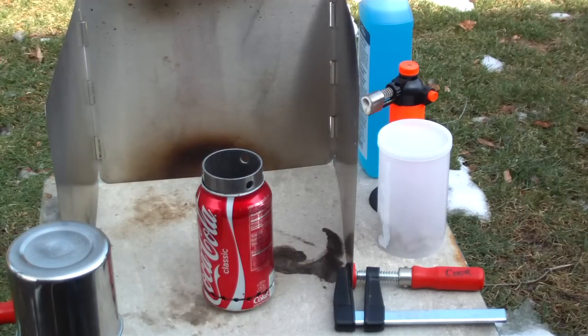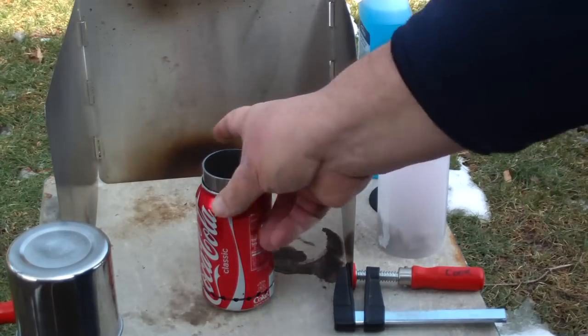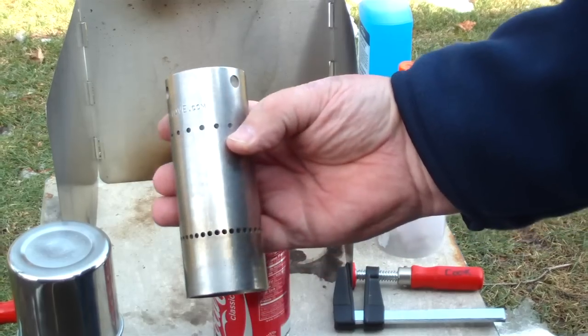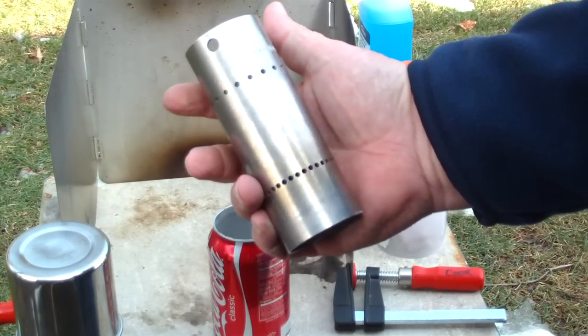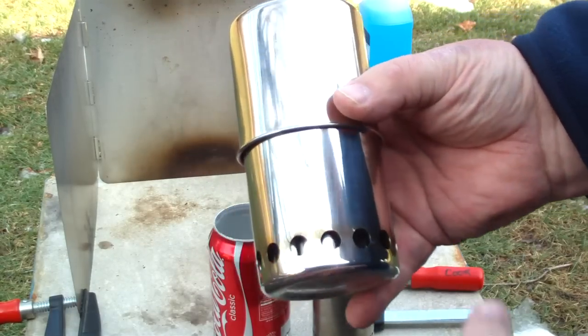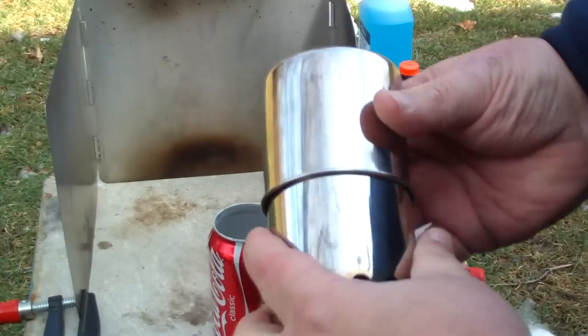Hi, Hiram here. Nate over at World Stoves sent me a couple of his stoves for Christmas. I really thank him for that. He sent me one of his beaner stoves and one of his pup stoves. Really cool little stove.